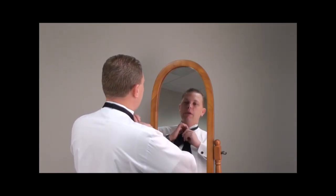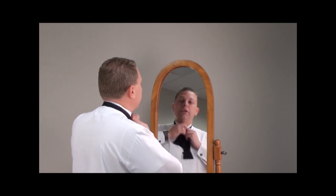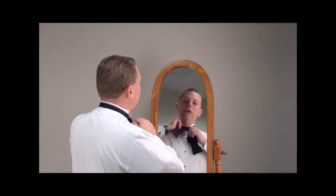Next, take the long end of the tie, cross over the short end of the tie, go up and through close to your neck, and pull the tie tight.